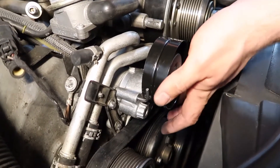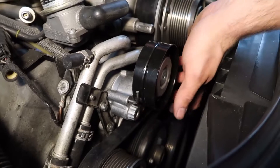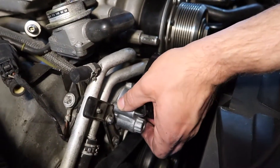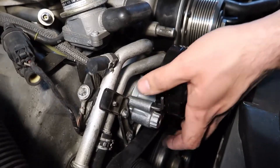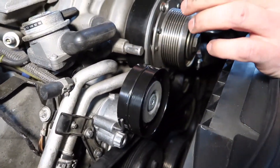So we have all four of the screws back on — these two here, and then the one underneath and on the back. Nice and snug. I think it's tight enough. You have to be careful because this is aluminum — you don't want to strip the bolts. And that means now it's time to put this supercharger belt back on.